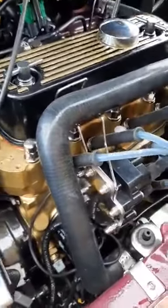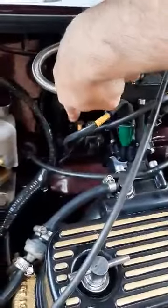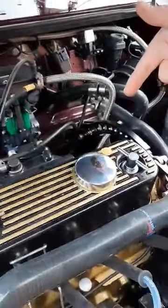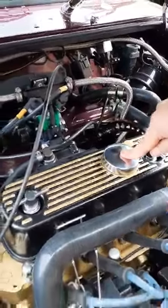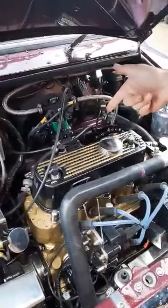We look at air temperature from this sensor over here in the air filter, and water temperature from the engine — those are the only sensors we look at. This car has a narrowband Rover-fitted lambda sensor for idle, because this is a 1999 MPI with quite strict emissions regulations, and it has to have a catalyst for the test.